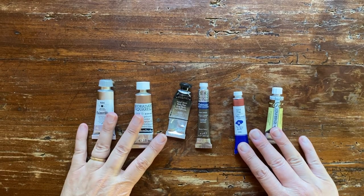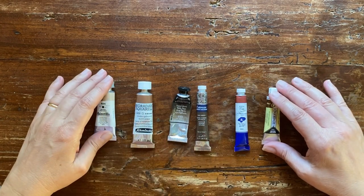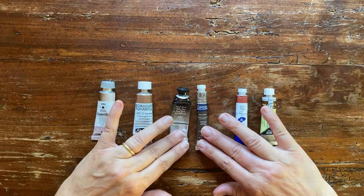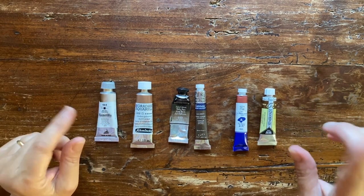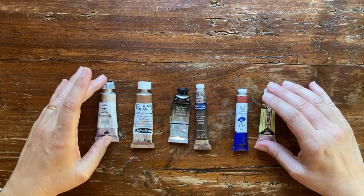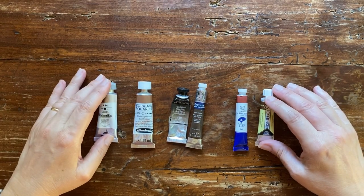Hello my friends and welcome back to my channel. Today I'm swatching and reviewing all my burnt amber and other dark browns. I have already reviewed my burnt siennas and my light browns in a previous video — I put the link here and in the notes. Today we are swatching my dark browns, so let's dive in.